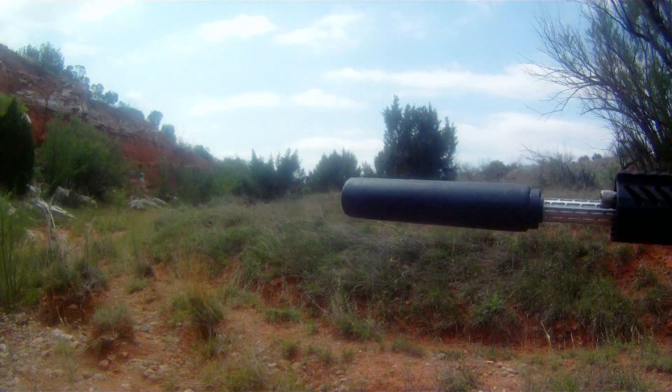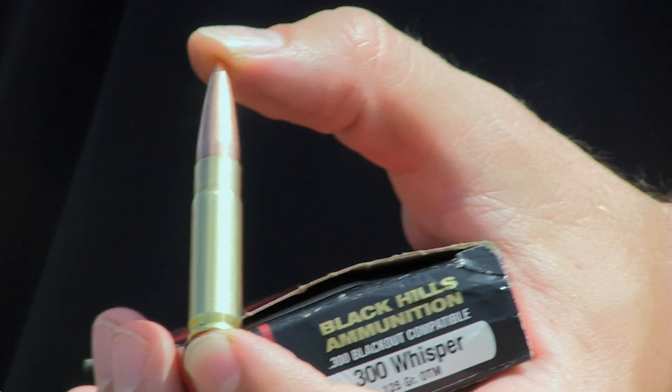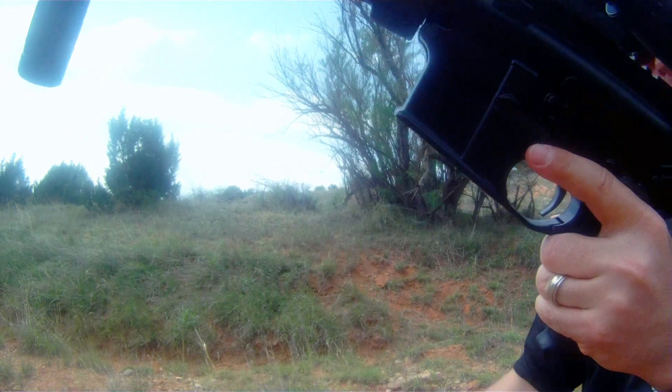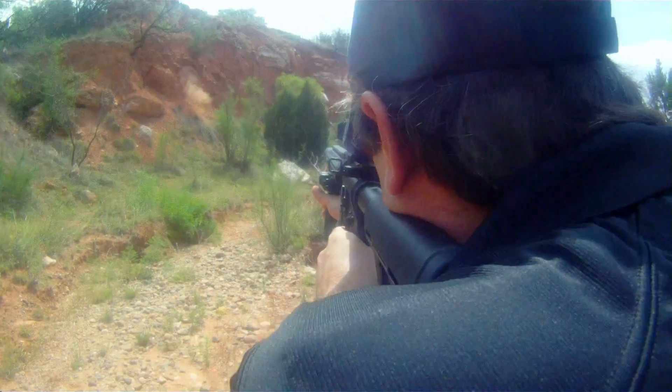If you like ARs and you want to do something different, take a look at the 300 Whisper cartridge. All you have to do to make your AR shoot 300 Whisper is change out the barrel. Or, if you're lazy like I am, just get a different upper, slap it on the rifle, and you're good to go. It uses .30 caliber bullets. The ballistics are similar to a .30-30, better than a 7.62x39, and with a .30 caliber bullet you have a wide selection of ammunition and bullets that you can use in the cartridge, which is great if you're going to go hunt big hogs.